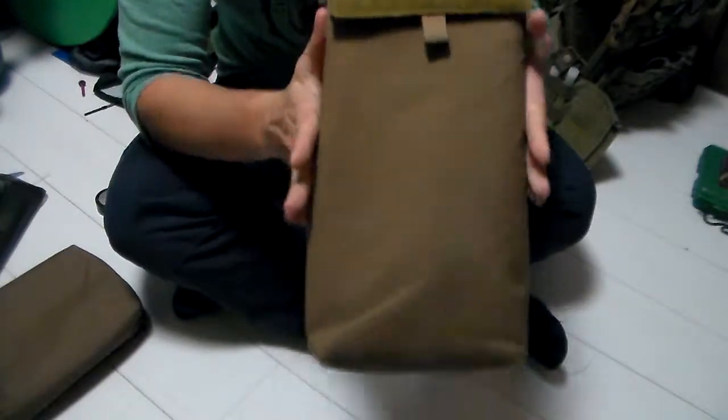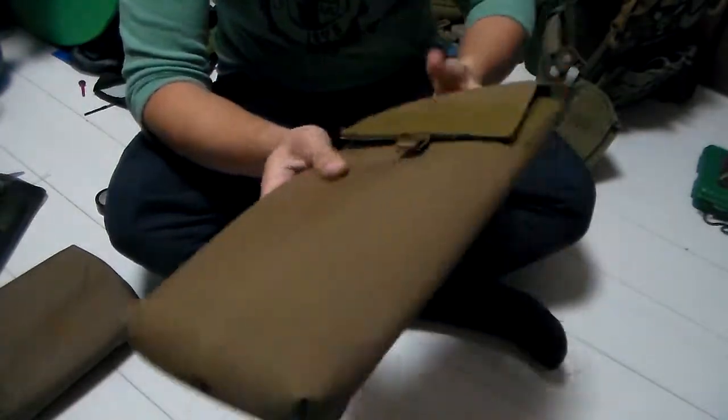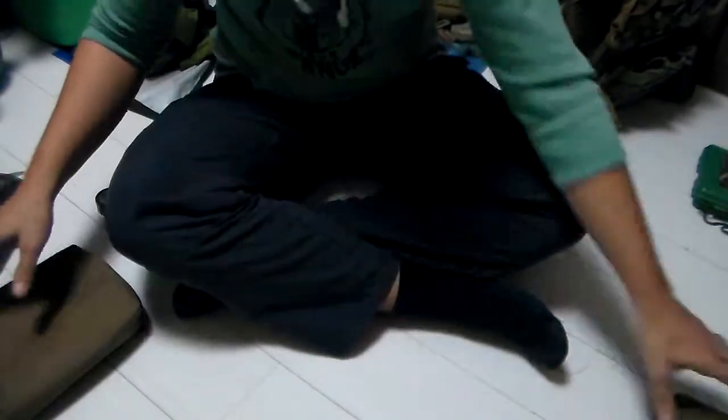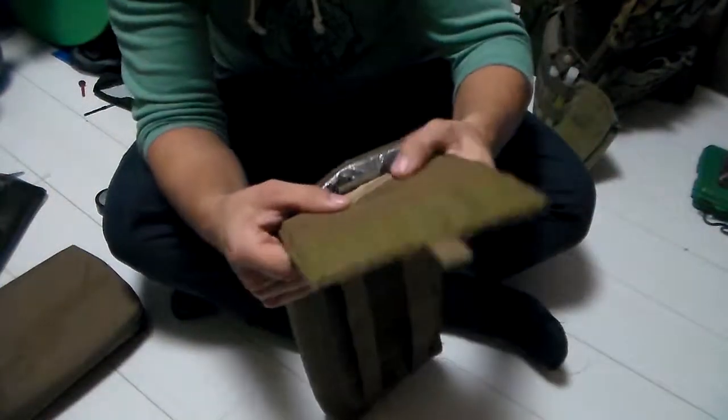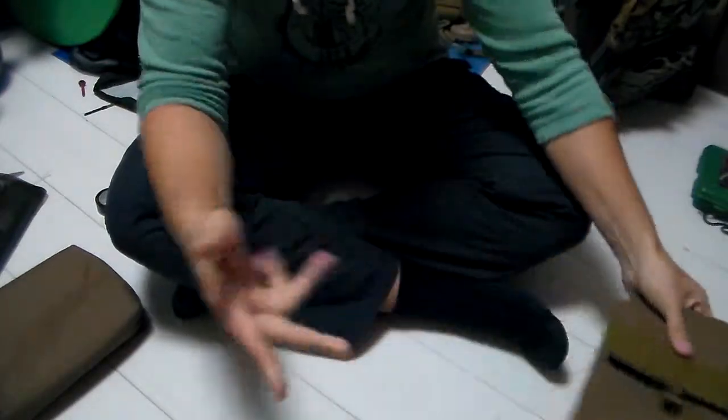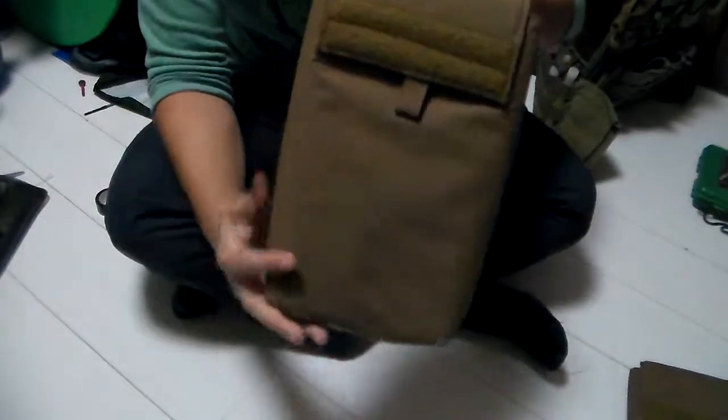This is the old model that I was initially using, which being too long and actually a little bit too heavy caused issues with the plate, which is why I swapped it out. The date of manufacture is December 2011, so definitely a while ago. Here's the newer one which is significantly smaller as you may notice.